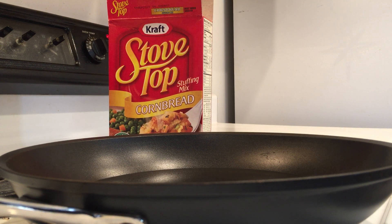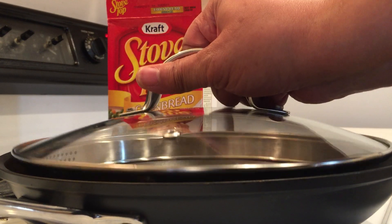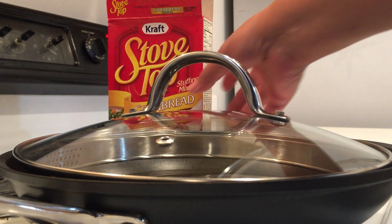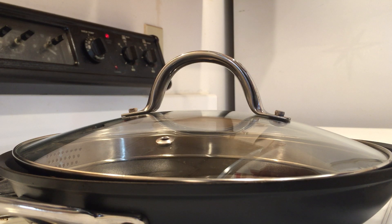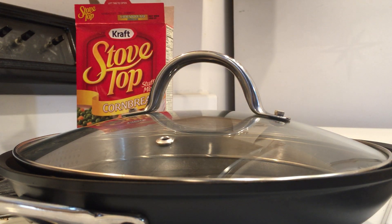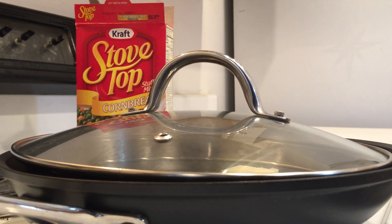I think I'll add a lid. The package says bring one and a half cups of water and one quarter cup — four tablespoons — of margarine to a boil. So I'm going to add maybe two tablespoons of butter instead. Okay, there's the butter. When that butter melts I know we're ready.